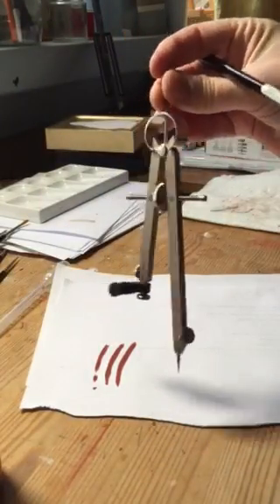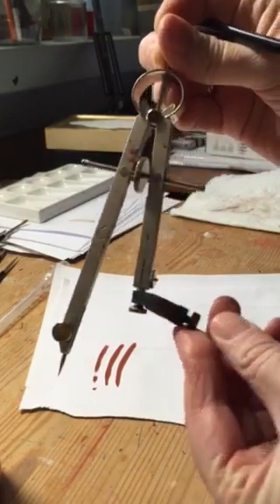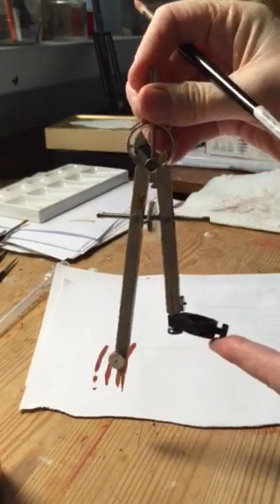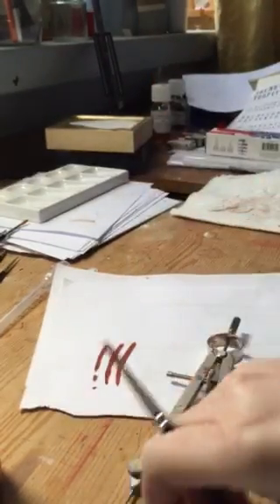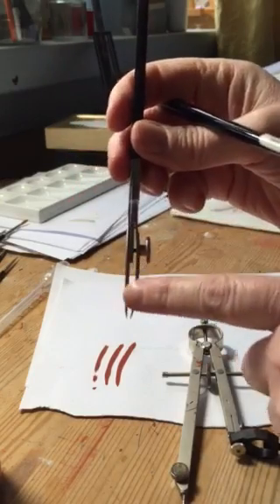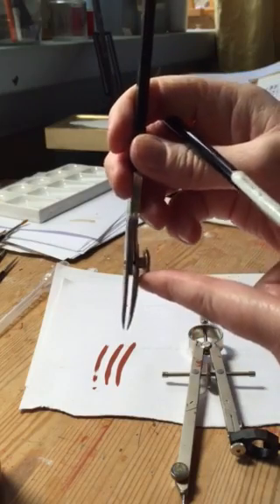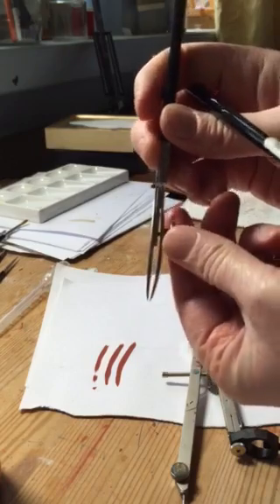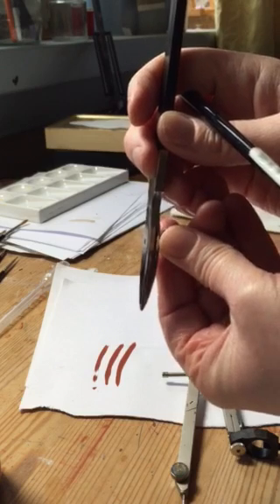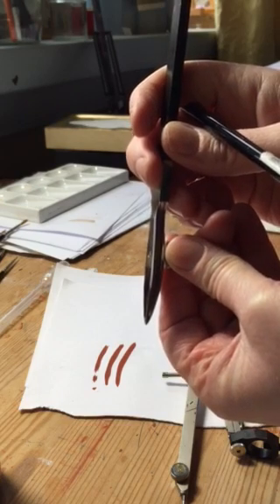Here is your technical compass with the holder on one side. It doesn't look very easy to use, but honestly — and here is your technical pen. You can see there's a space for you to put the paint into, and this dial here reduces the thickness of the line. I'm going to tighten that up so that it's almost closed but not completely, because I want a nice fine line.